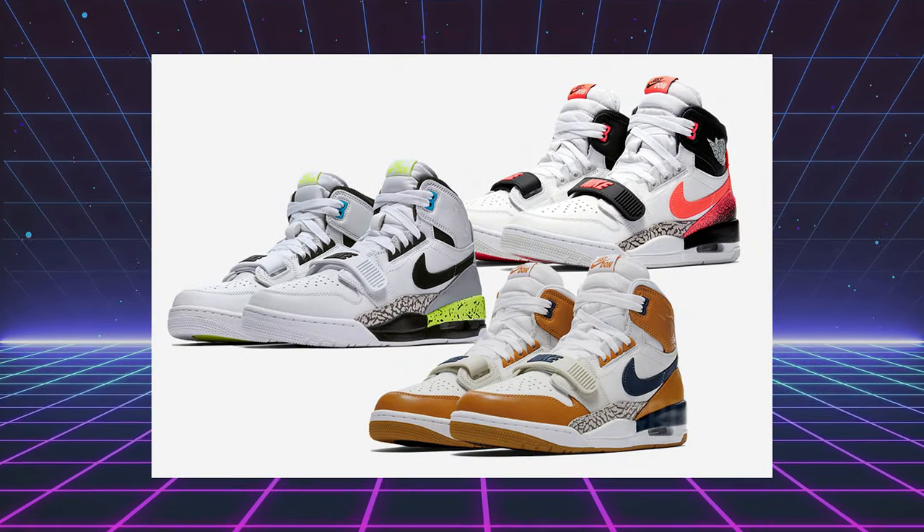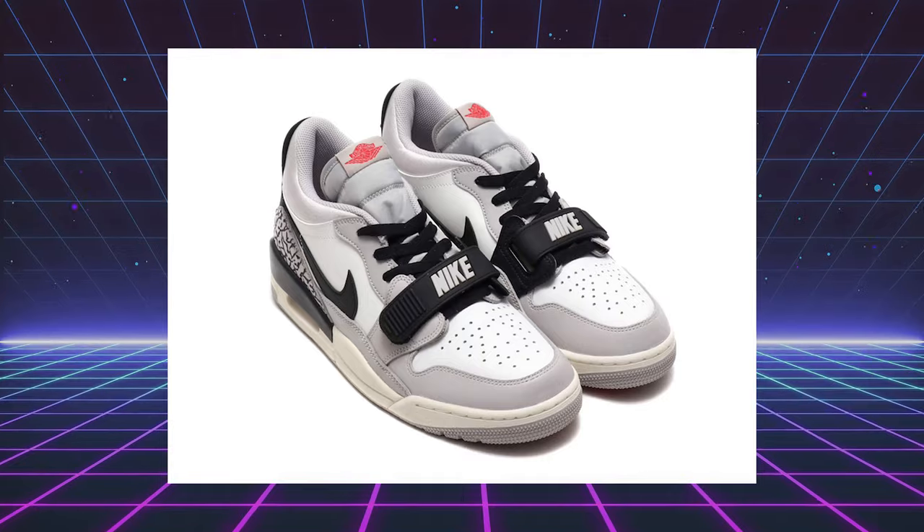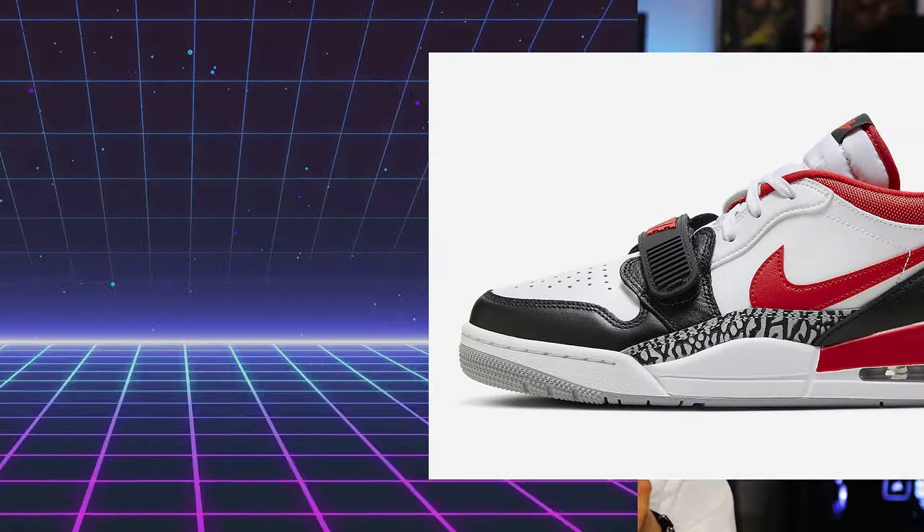Not too long ago, Don C did a collaboration with Jordan Brand when they released the Jordan 312 Legacy. I wanna say he was aiming to create something like this — it really looked like it, especially when the lows came out. I was this close to buying some of those lows, but I just couldn't do it. We did review the 312 highs, so make sure you check out that review if you're interested. But these right here, I'm glad I held out for the real deal.